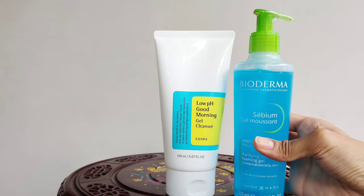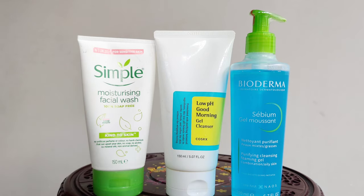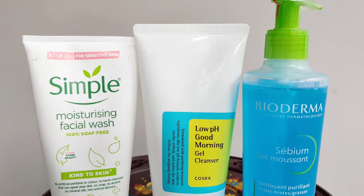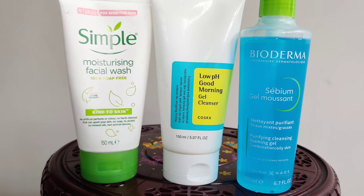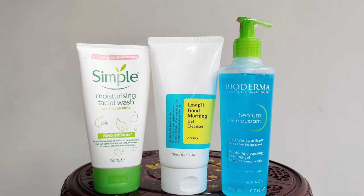I hope you all liked this video. I hope you enjoyed learning about these 3 face washes. You can find the product links in the description below. If you are a fan of our channel, please subscribe and like. If you are watching this video, please share it with your friends. Allah hafiz!